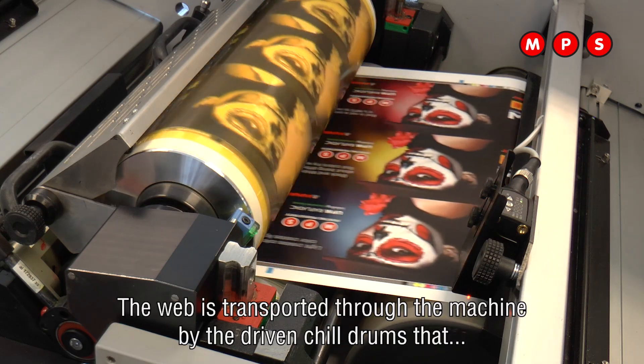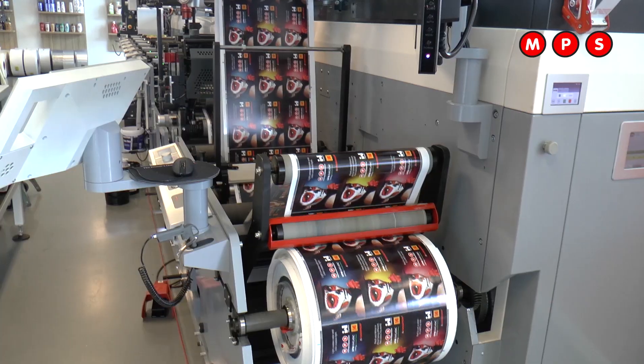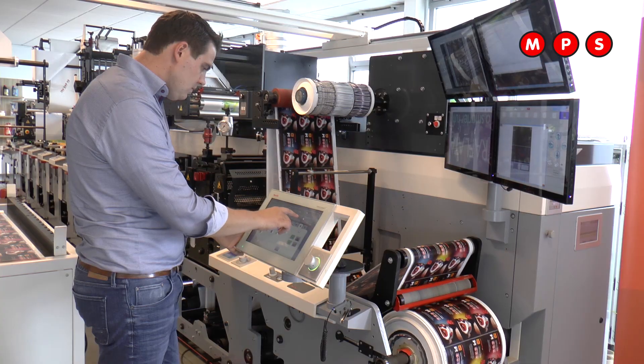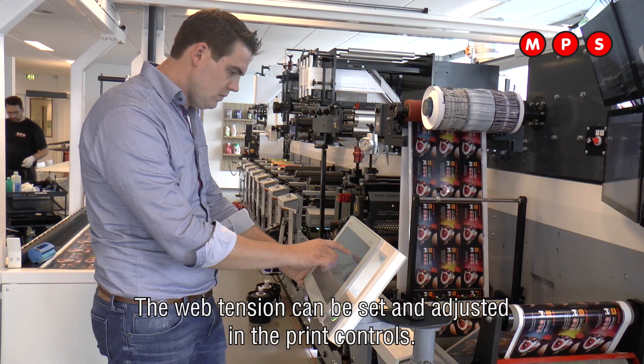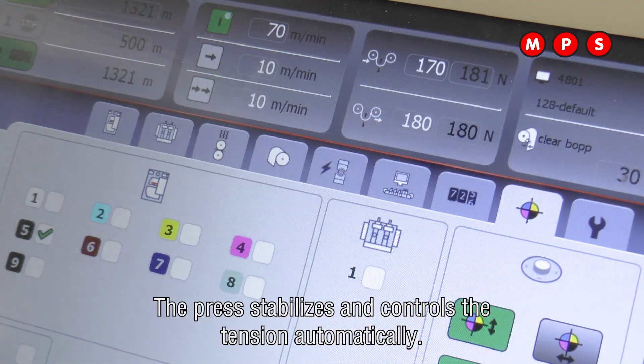The web is transported through the machine by the driven chill drums that provide good web grip. The web tension can be set and adjusted in the print controls. The press stabilizes and controls the tension automatically.